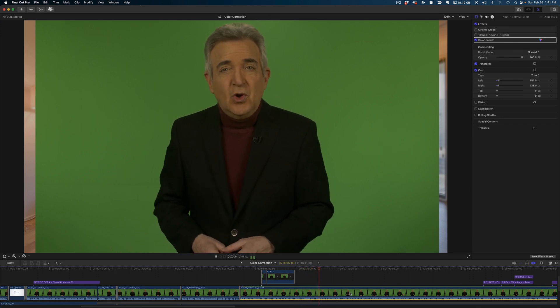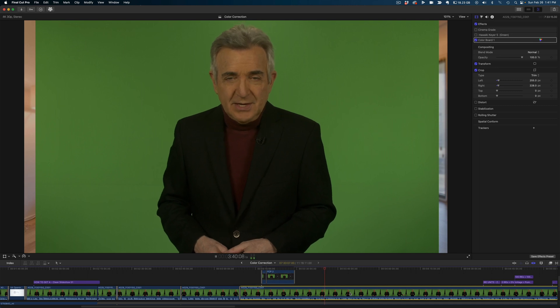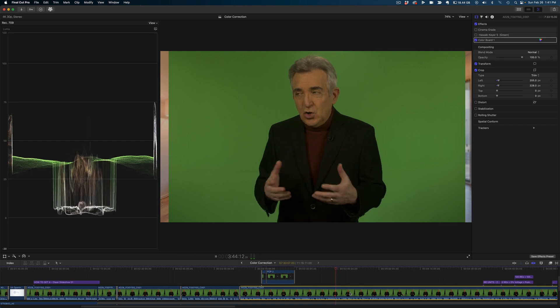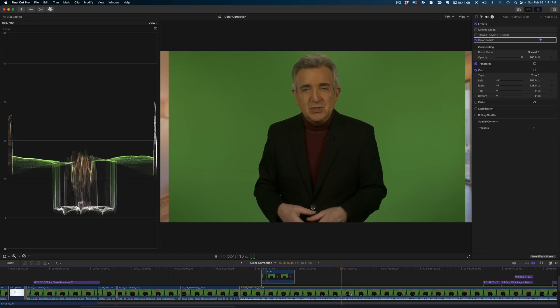First thing is to open up your waveform monitor. This is what shows you how bright your image is going to be interpreted online. YouTube, Vimeo, really any video hosting site is going to change the color space of your video, and it always ends up looking slightly darker.